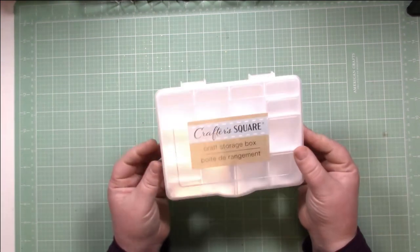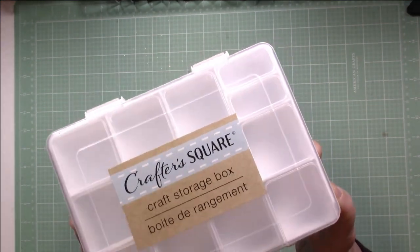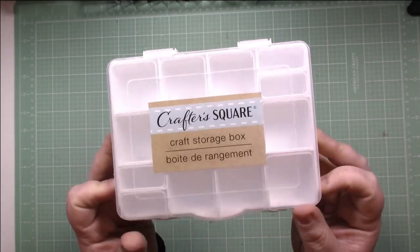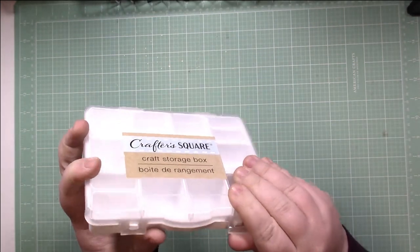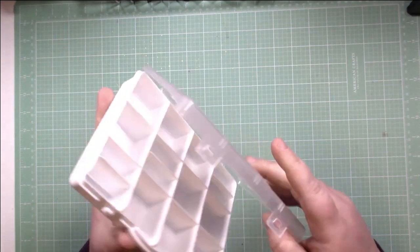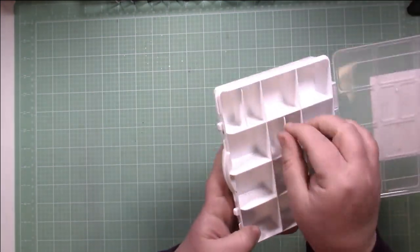Next is this item from the craft section — it's the Crafter Square craft storage box. I grabbed this because I thought it was cute, and it had a couple little features worth sharing.